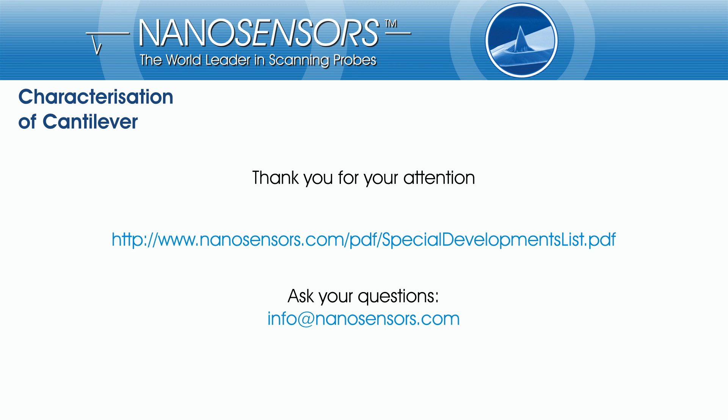For more information or to order, download the special development list or ask your questions at info@nanosensors.com. Thank you for your attention.